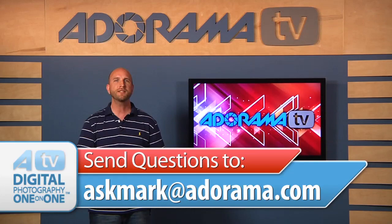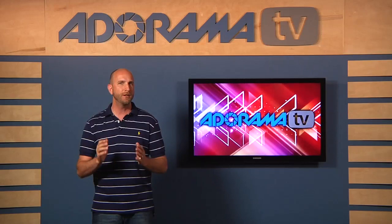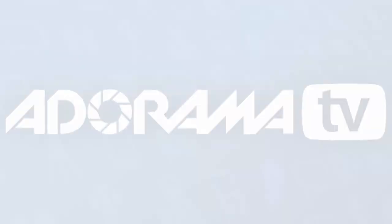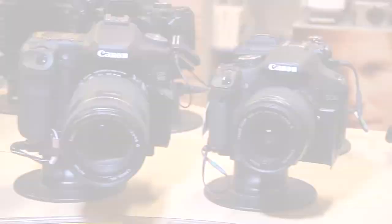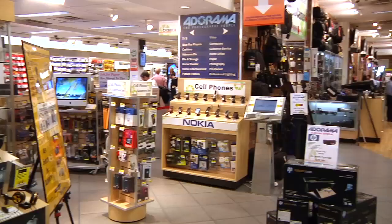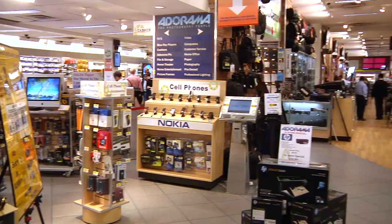Thanks for joining me this week. If you have questions about photography, send them to me at askmark@adorama.com, and don't forget to check out the Adorama Learning Center for more videos and articles about photography. I'll see you again next time. This episode is brought to you by AdoramaTV — visit the Adorama Learning Center for photography tips and techniques, links to the gear used in this episode, and related videos. For all the latest photography, video, and computer gear visit Adorama.com, and the next time you're in New York City visit our store on 18th Street between 5th and 6th Avenue.